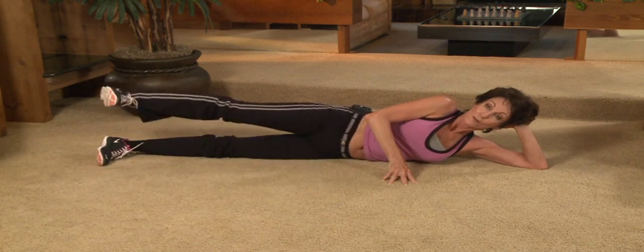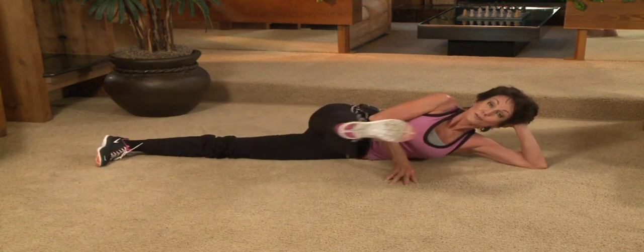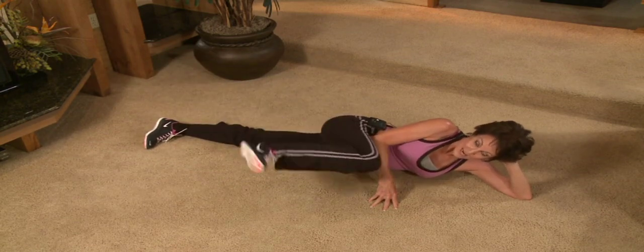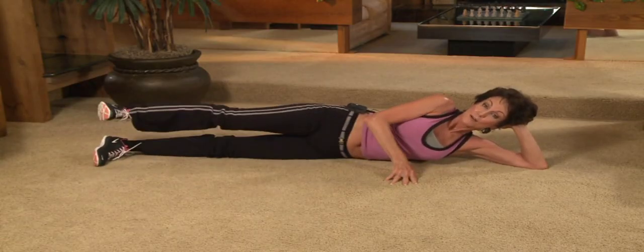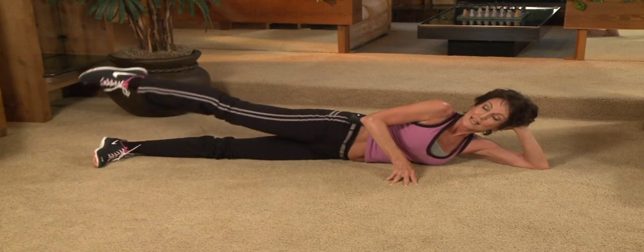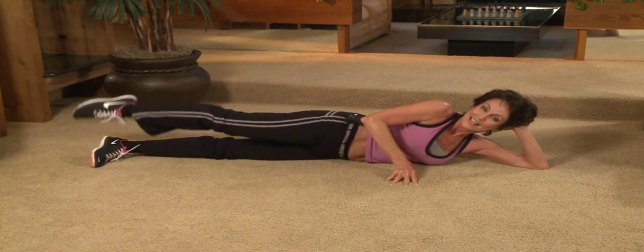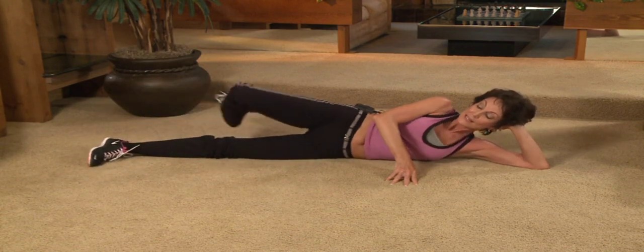Bend the knee. Straighten it out. Bring it all the way back. Flip point. Touch. Lift. Touch. Flat. Now by counts. One, two, three. Flip four. Five, six. Seven, eight. Two, two. Three. Flip four. Five, six. Seven, eight. Three, two. Use that hand on the floor. Five, six. To press as you extend. Four, two, three. Flip four. Five, six. Seven, eight. Five, two. Just do your best. Five, six. Seven, eight. Six, two, three. Flip four. Five, six. Two more. Yes, you can. Seven. Out. Reach. Flip four. Five, six. Last time. Eight. Out. All the way. Flip five. Six. Seven, eight. Bend that knee. Roll onto your back.